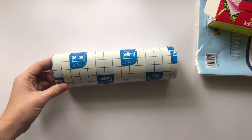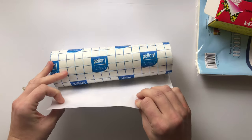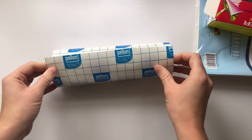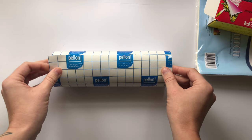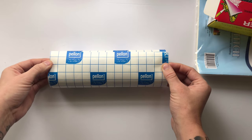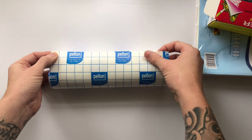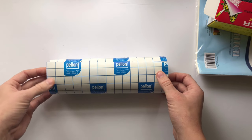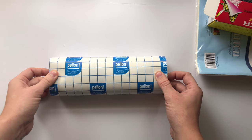For stabilizers, I have Pellon — it's a stick-and-tear-away that doesn't dissolve but tears away easily when you're done with your design. I use this on the back of fabrics that are fragile or stretchy, placing it on the inside of the fabric and sandwiching the stencil on top. There are many different brands, so it's personal preference, but I really like this Pellon stick-and-tear-away.